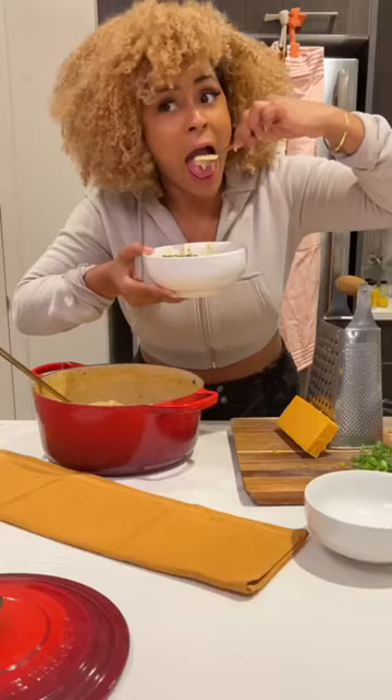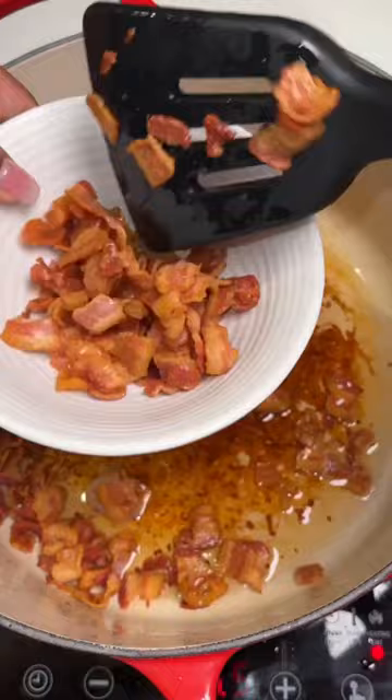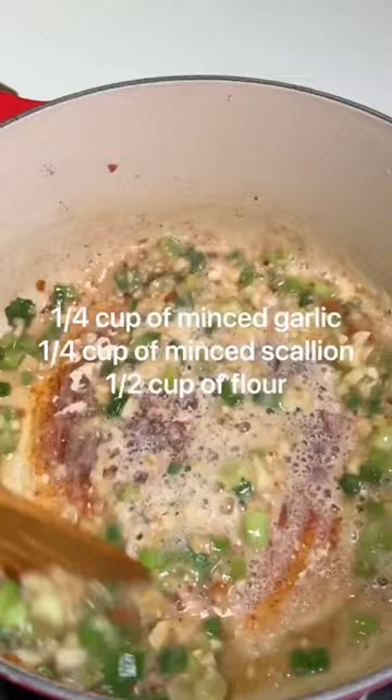Start by cooking a pound of bacon and removing it from the pot. Then add garlic, scallion, and flour into your pot to build a roux, before pouring in some chicken broth, heavy cream, milk, and spices to taste.